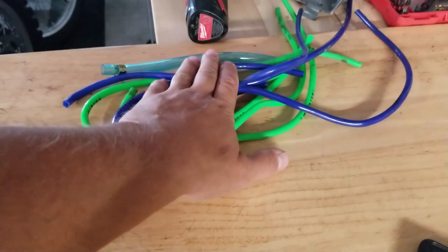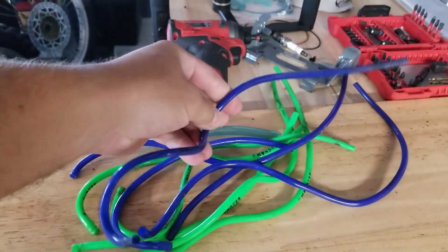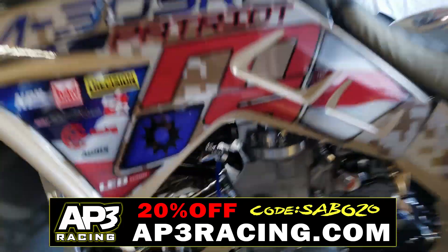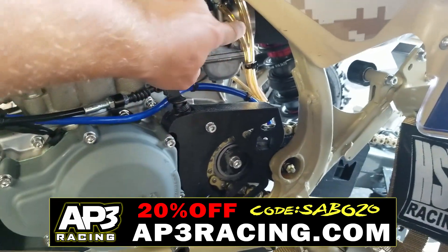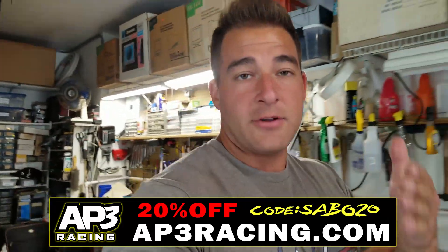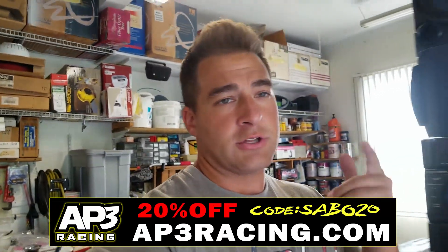These are the old fuel lines — I'm gonna be getting new fuel lines because these have started to get hardened and dry just from the years. We're gonna be getting those from AP3 Racing. If you guys are interested in new fuel lines, check out the ones on the 250R — having nice hoses really adds a nice touch to your bike. If you want hoses, definitely hit up ap3racing.com and if you use the promo code SABO20, you'll get 20% off.